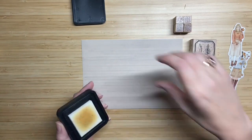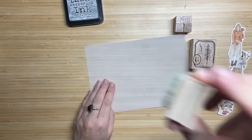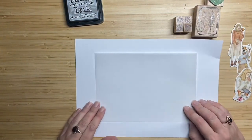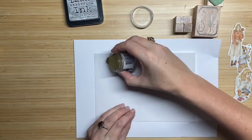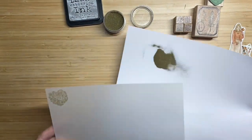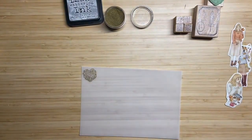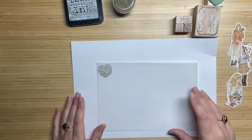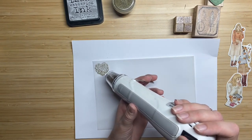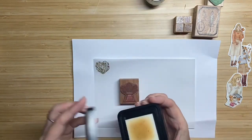Now I switch to some vellum paper, because I want to stamp this stamp from the stationery box with gold embossing powder. I love stamping on vellum paper because it gives a really nice effect on your spread when it's finished. I use embossing ink, stamp with it, and then throw really fine gold embossing powder over it. I apply quite a lot of powder because you can easily pour the excess back, so you won't spill anything, and then you have good coverage. Then I melt it with the embossing tool — I always find the melting process so magical, like how it becomes so shiny.